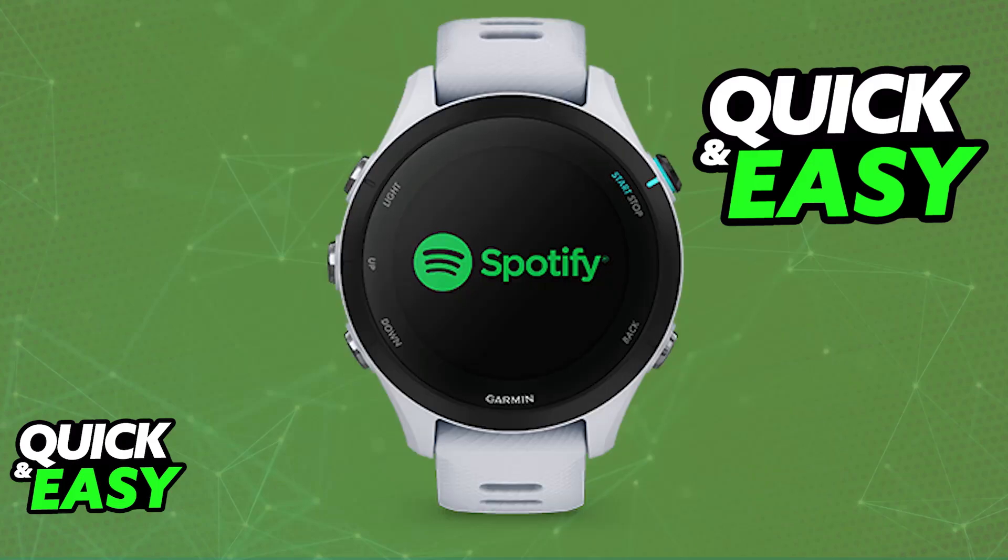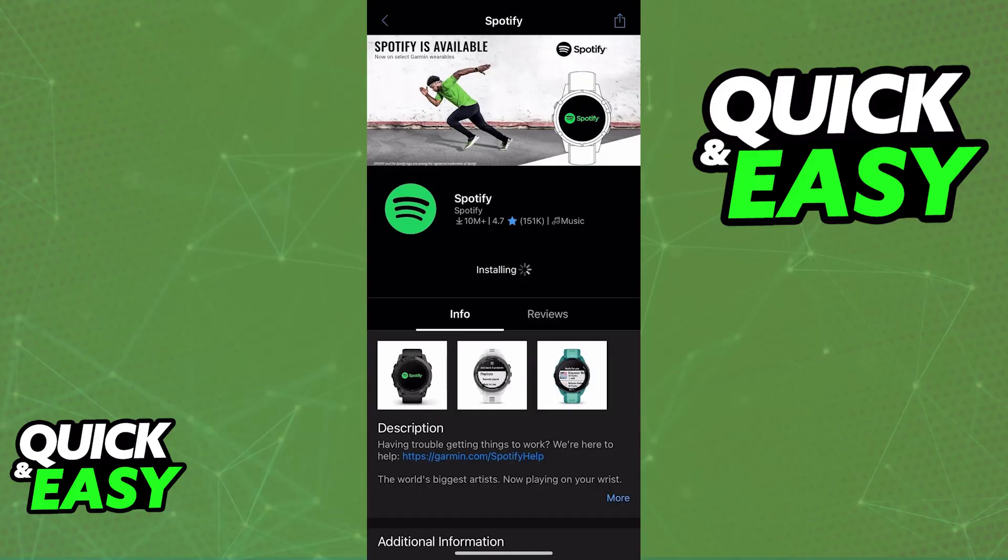The prerequisites include having the Garmin 255 watch with music storage, a Spotify premium account, and the Garmin Connect application on your smartphone. To begin, install the Spotify application on your watch.